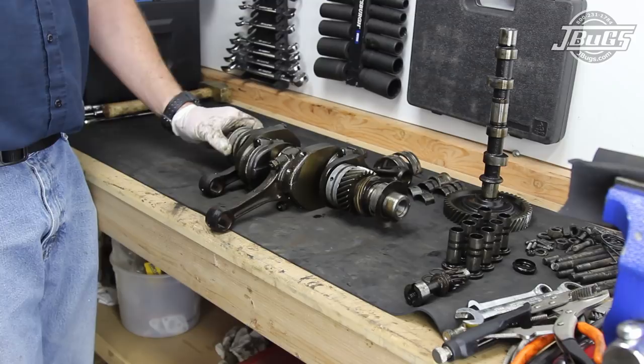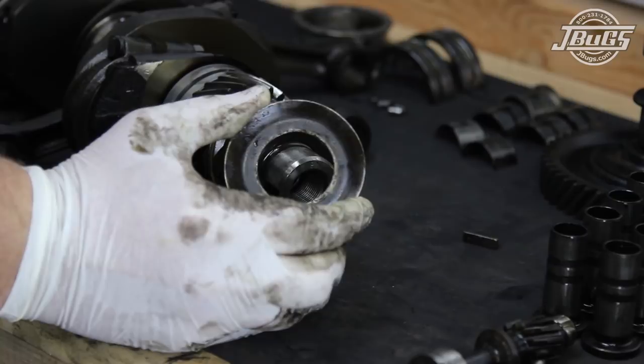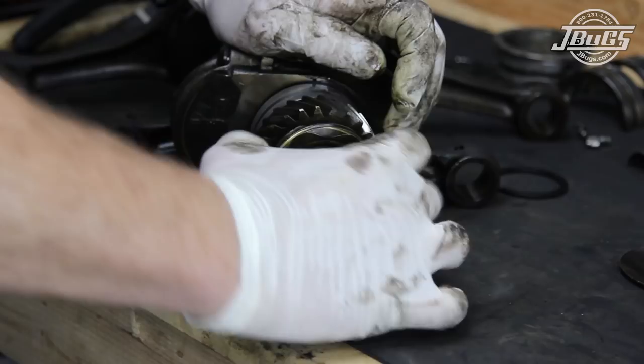At the bench we can begin disassembling our crank. The rear main bearing is slid off, then a hammer and punch are used to remove the pulley woodruff key, and the oil slinger is removed, followed by the front journal bearing. Unless you have a set of snap ring pliers, stop here and move to the connecting rods. Snap ring pliers are necessary to remove the retaining ring. Caution is used sliding the ring over the crank so that it does not scratch the bearing journal.